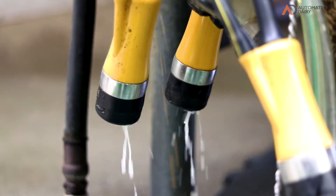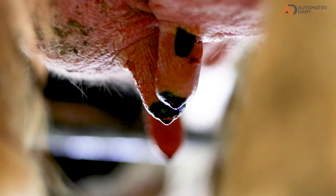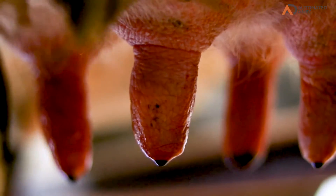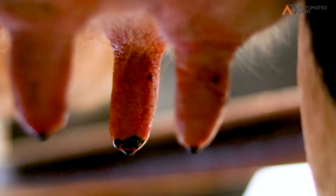It can actually speed the throughput up of barns like this quite considerably and help to remove labor. The post-dipping system on it is real, real good — you don't have to rely on the milkers to make sure every cow is getting dipped, which we always hope happens, but this way we know what happens.